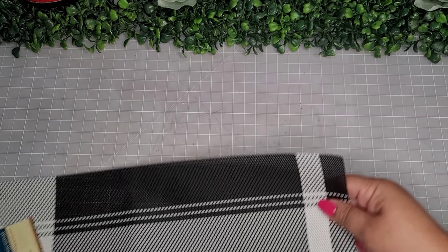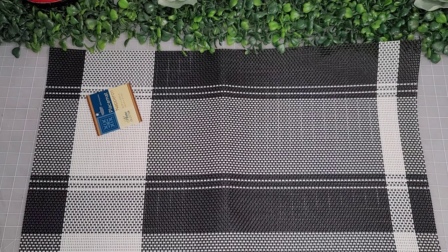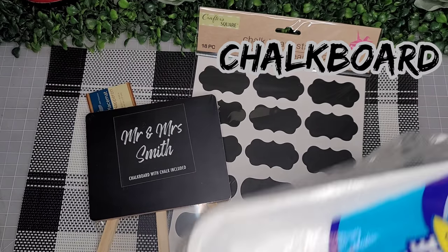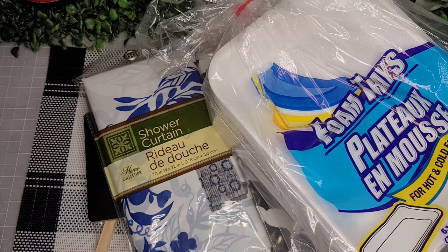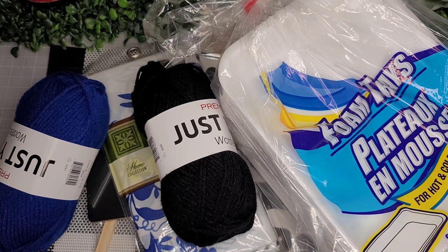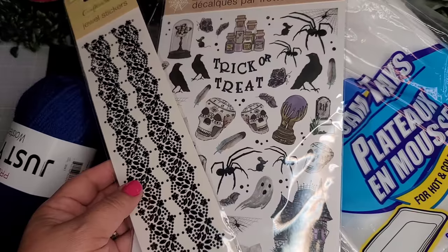Hello friends, welcome back to my channel, and if you're new, welcome! My name is Jackie. Let's get started — 'She Did What with Dollar Tree Items.' The challenge items: a placemat chosen by Chantelle at Crafty Hints, a chalkboard chosen by myself, foam trays chosen by Lynn at Hot Mess and Hot Glue, a shower curtain chosen by Fabi at Arrows DIY, yarn chosen by Connie at Connie's Creative Creations, and stickers chosen by Melissa at Melissa Makes It DIY.